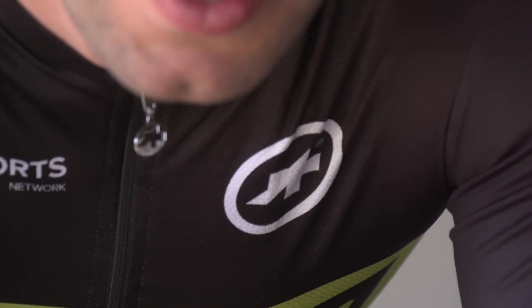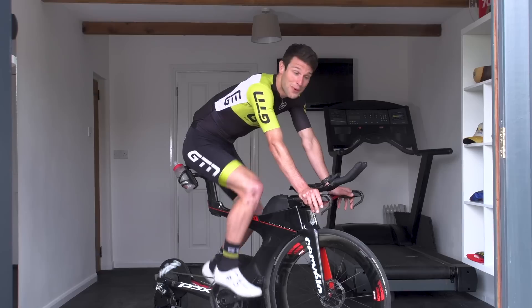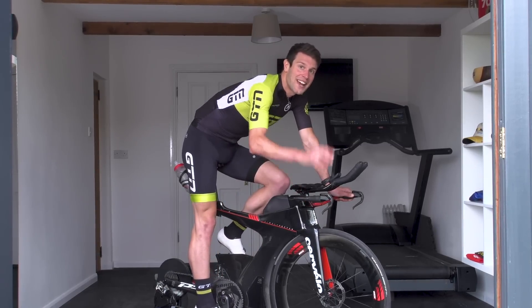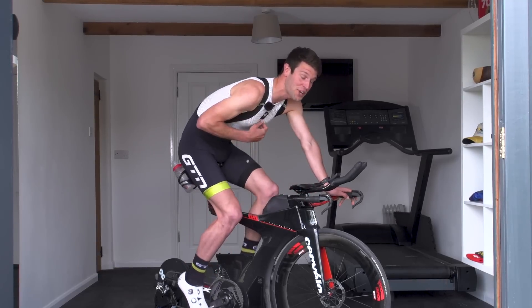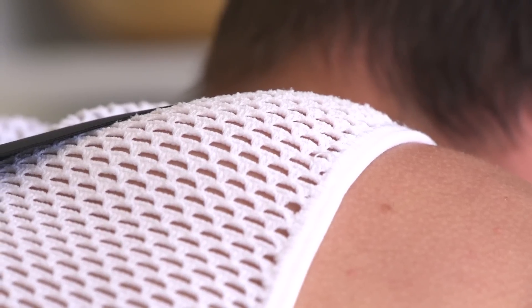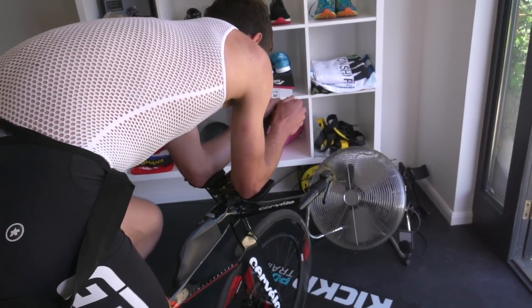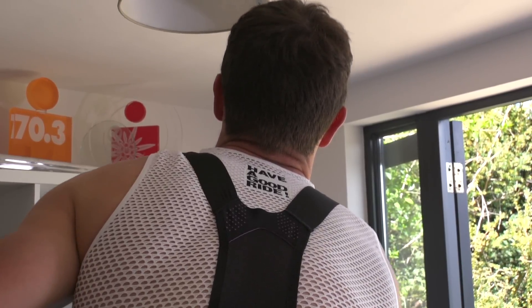Now this may sound counter-intuitive, particularly if you're used to wearing nothing on your top to help keep yourself cool, but I am in fact suggesting you wear a layer to help cool yourself more. For this, I'm using a mesh-like base layer. This helps to pull the moisture away from the skin and into the next layer. It's lightweight and seamless — I may as well not be wearing anything on my top, so I don't really notice it, but it's helping. In fact, by having the sweat in this next layer with a fan blowing cool air over its surface, it helps to cool me further.